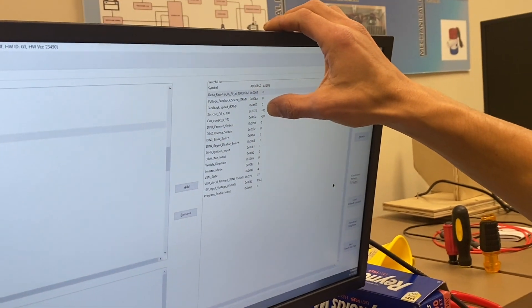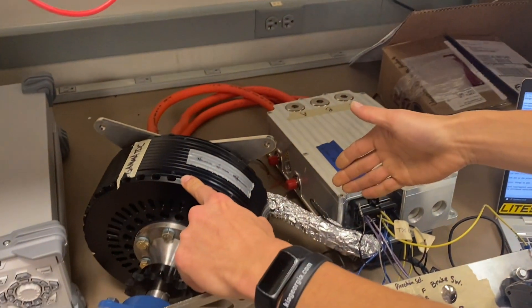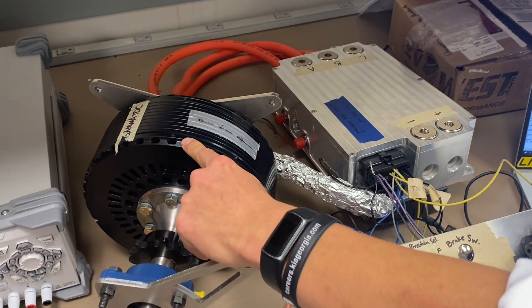If the resolver wires were not wired correctly, the sine and cosine values would either be jittery, disturbed by noise, or they wouldn't be reflected at all.